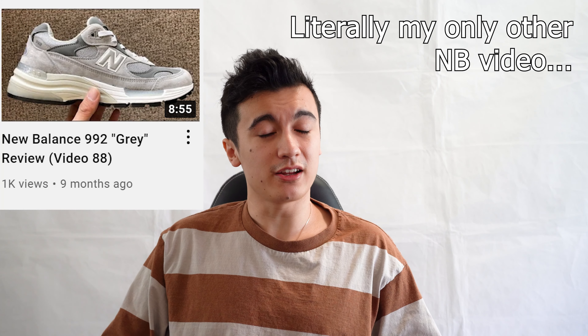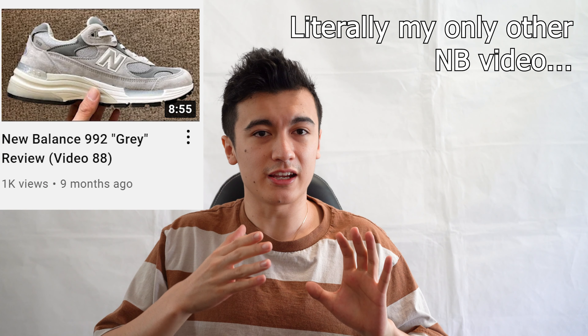What's good everyone on YouTube, it's me again back with another video. As you can see I finally got my hair cut. For today's video we're actually going to be taking a look at a brand I don't look at very often. This is a New Balance shoe and this is a collaboration between New Balance and Canadian-based design brand Jownd.